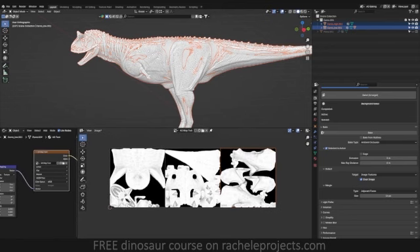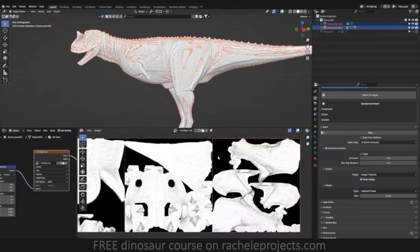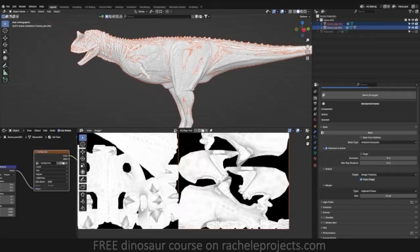Hopefully now you can see that the bake has come out cleaner and it's not having that black artifacting. Obviously my bake here needs a lot of cleanup itself.